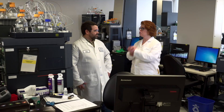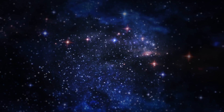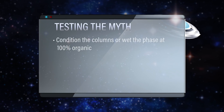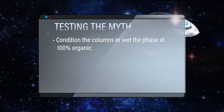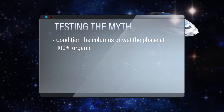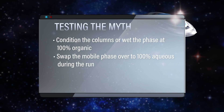All right Jonathan, what should we do? I got a couple great ideas. What we should do is grab a bunch of C18 reverse phase columns. We'll fire them up on the LC. First, we'll condition them — wet the phase — in 100% organic, using acetonitrile. Then during the run, we'll swap the mobile phase over to 100% aqueous and do some injections of polar compounds.